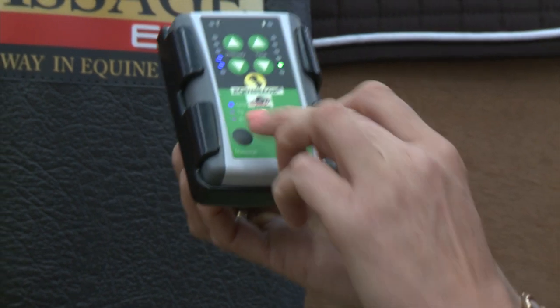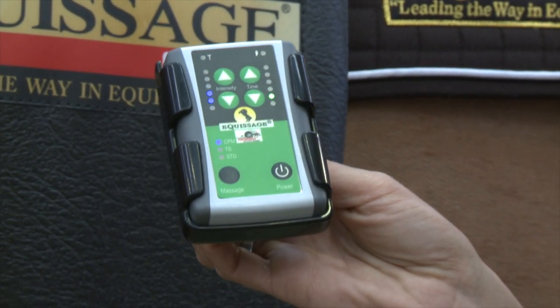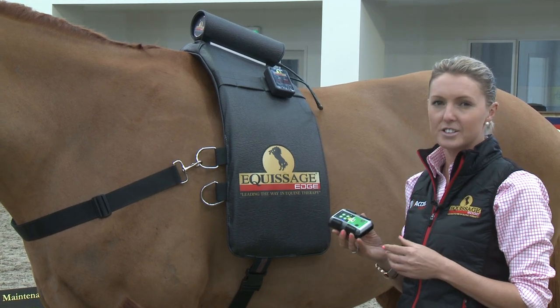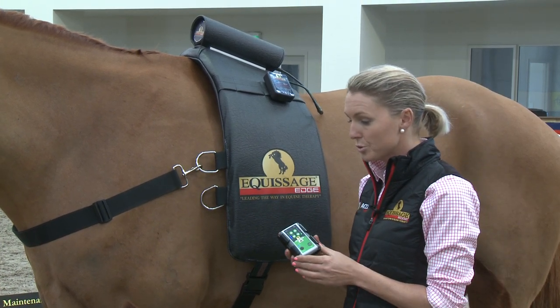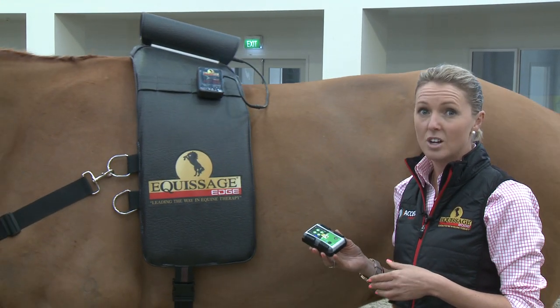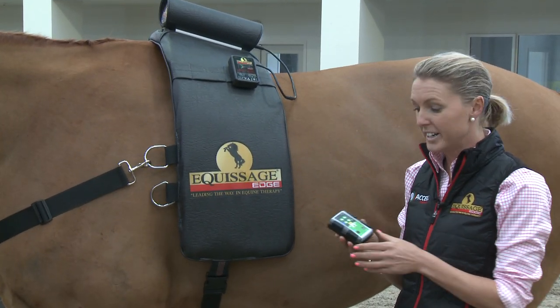CPM is a pulse setting — think of it for rehabilitation and recovery. It targets the muscular system, so it's very activating and stimulating. It's also great to use on your hand units on the legs when you have any swelling, such as a hoof abscess or any edema.